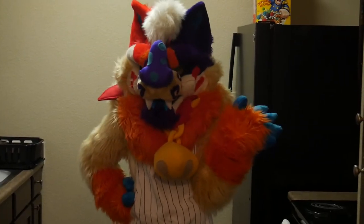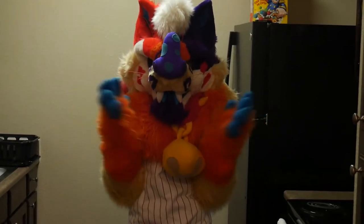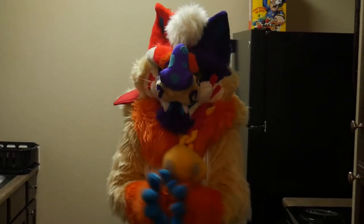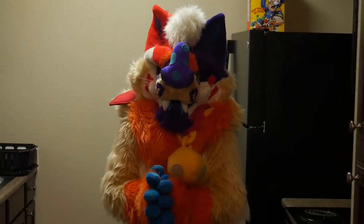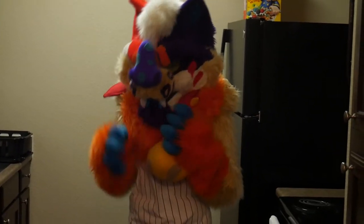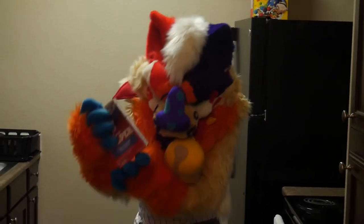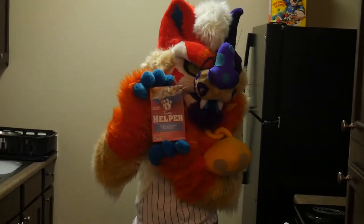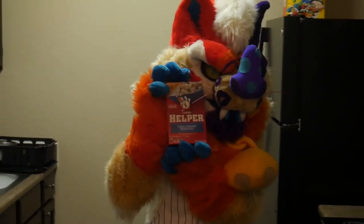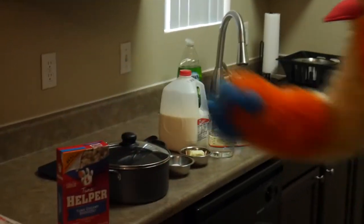Hi y'all, GiantRotterCat here. Welcome back to my kitchen. Last time we were in my kitchen we didn't have a whole lot of luck, so I'm hoping for some good vibes. Today I thought I would make a nice little meal for us. I am a cat with very high standards, so I figured I would go with something that would live up to those standards. We've got this very nice hamburger helper — I picked the tuna variety, so I'm gonna make this today.